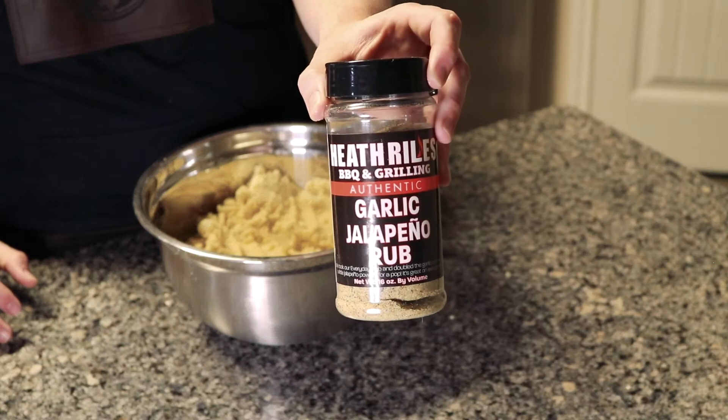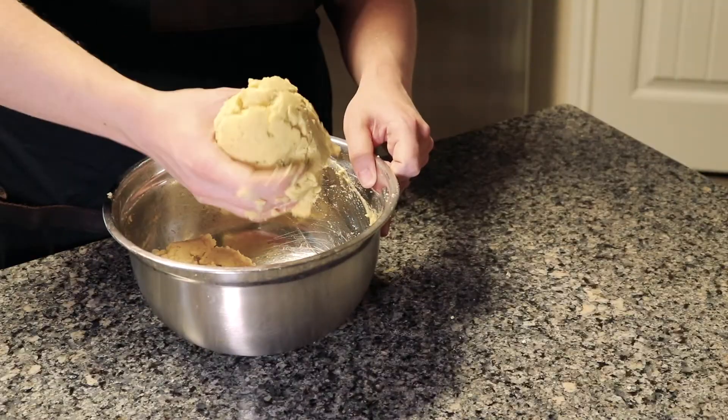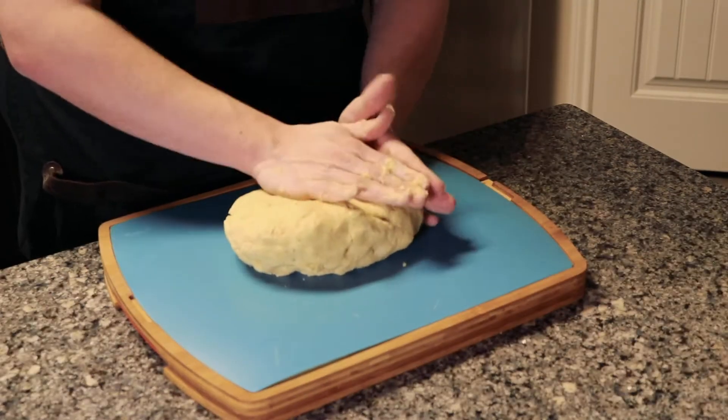Then you will incorporate some extra flavor. I'm using some Heath Riles garlic jalapeño rub. Once you knead that around, this is what it's going to look like.